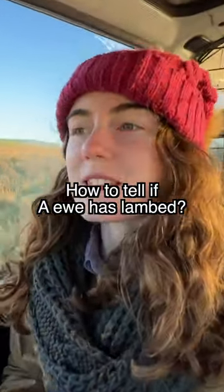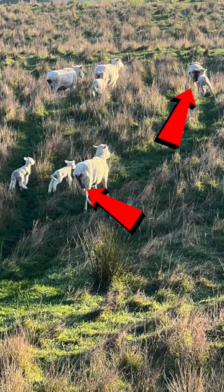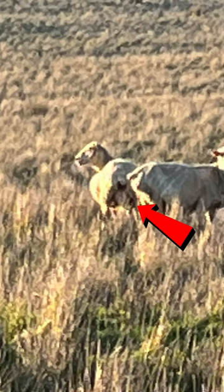How do you tell if a ewe has lambed or not, because sometimes the lambs don't survive. The ewes that have lambed generally end up having a little bit of blood spot or juice spot on their boobies, whereas the ones that haven't lambed yet don't have anything. Also, the pregnant ones waddle, so there's that.